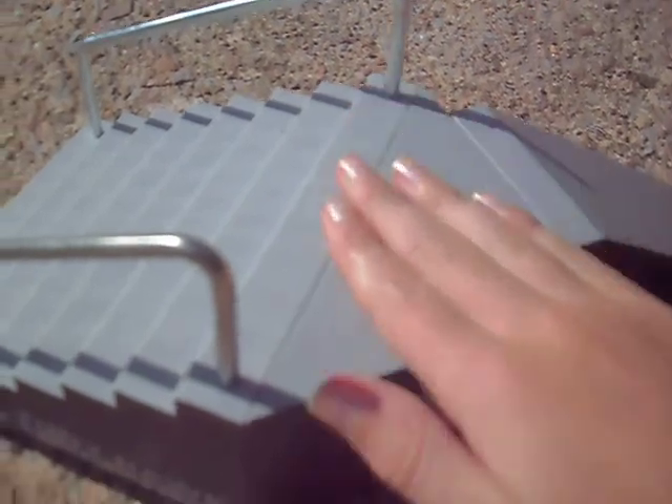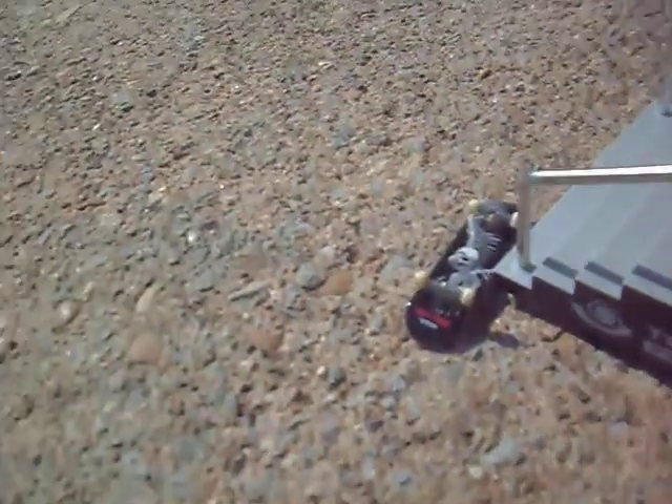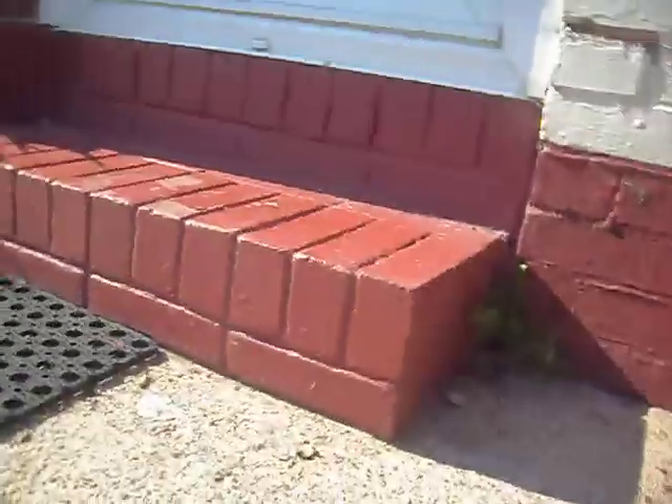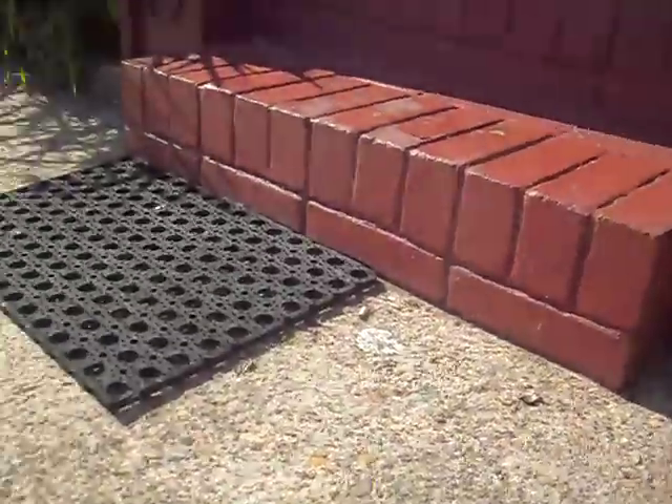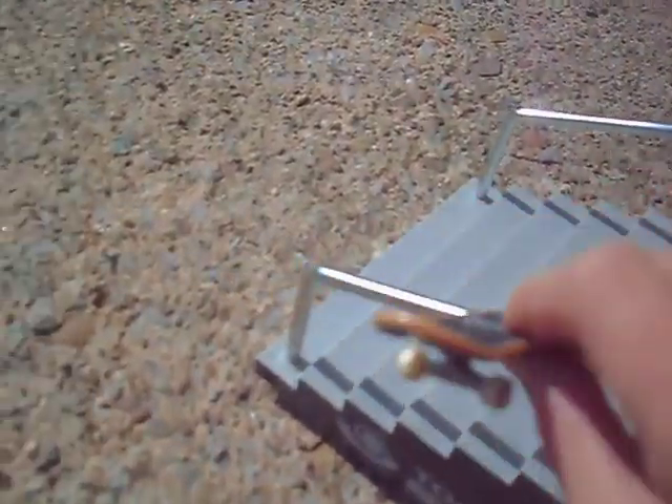Everything's pretty smooth. The rails, this triangle and the ramp — it's just the stairs are a bit rough. The sides are all good, the rails are good. I like the ramp; it's just like good for taking off and then like grinding.